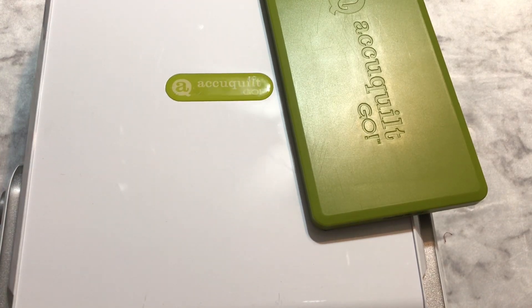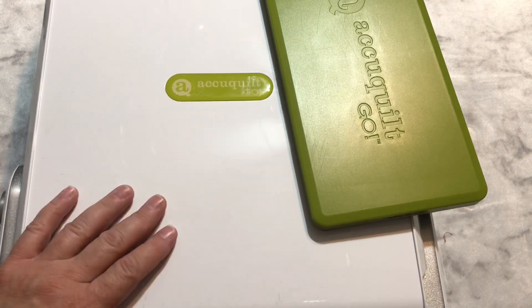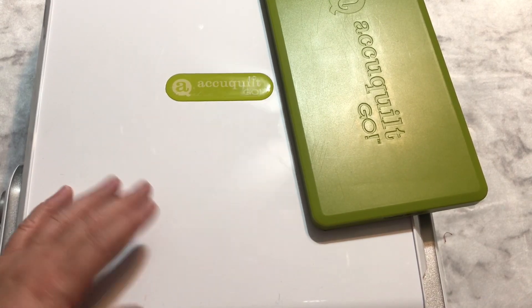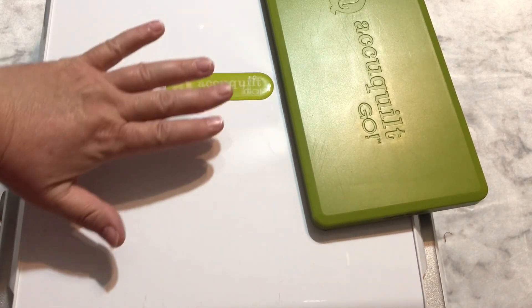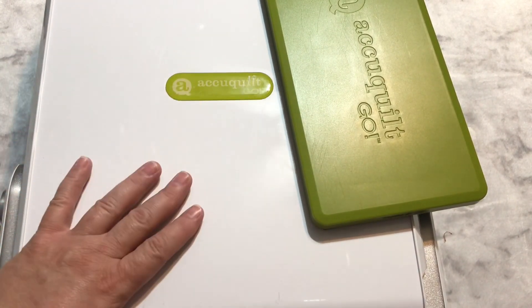Hey guys, it's Robert, RS Island Crafts, and welcome to my craft room. Over the course of the last several months, I've had many conversations with people about different die-cutting systems, specifically the AccuQuilt Go, because that's the one I have.